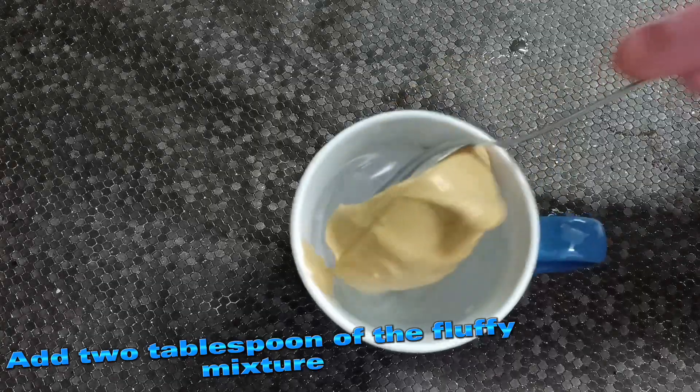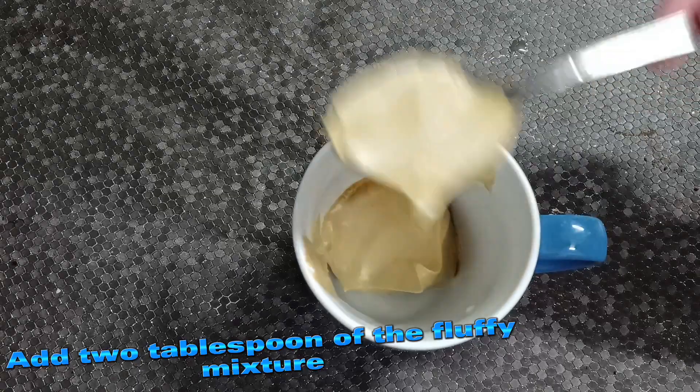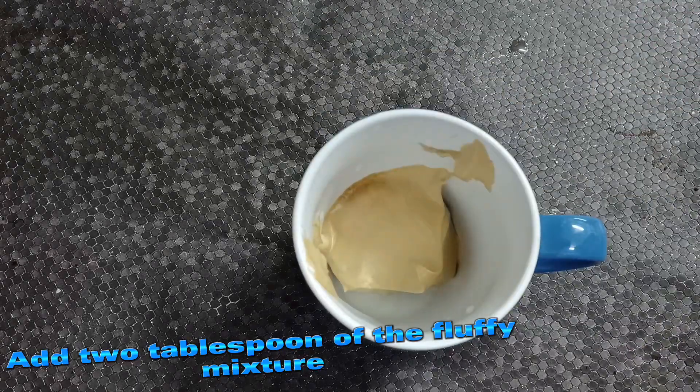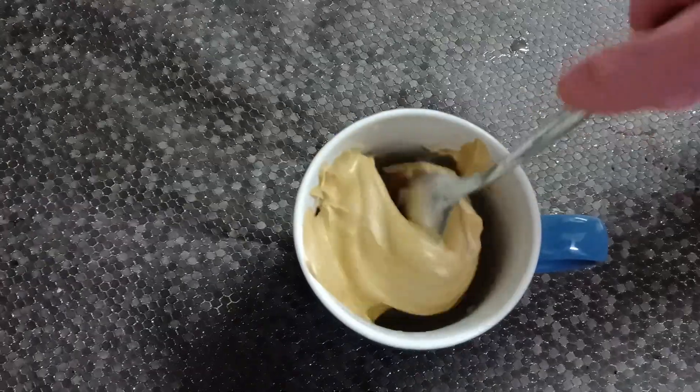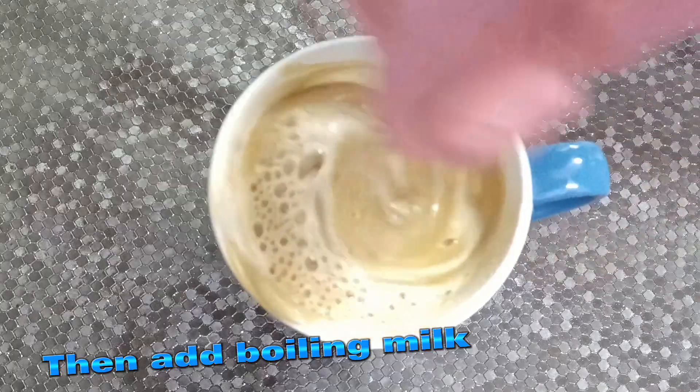Add 2 tablespoons of the fluffy mixture, then add boiling milk.